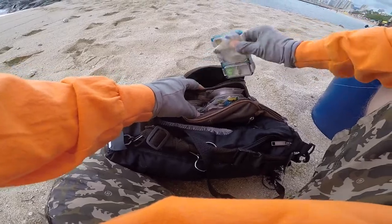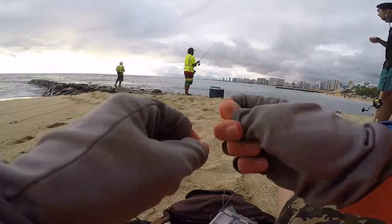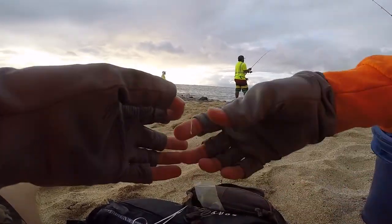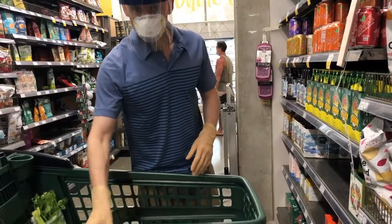All we have to do now is catch the bait fish. I will be using a latex glove as a lure, cut into one and a half inch strips. Just another way to use your PPE.